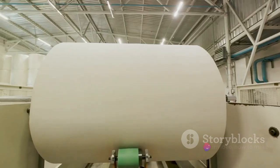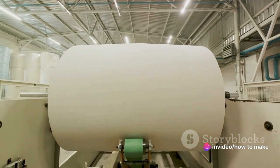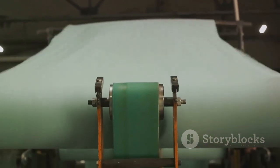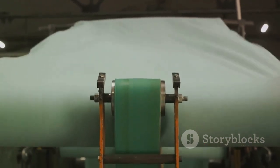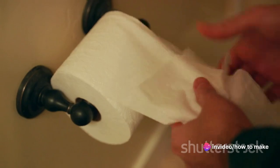Finally we get to rolling. The paper is wound onto large rolls and then cut into smaller, more manageable sizes. It's like rolling out a red carpet, but instead of welcoming celebrities, it's welcoming — let's just say, a different kind of star. And voila, just like that, we have the roll of toilet paper that saves our day, every day.